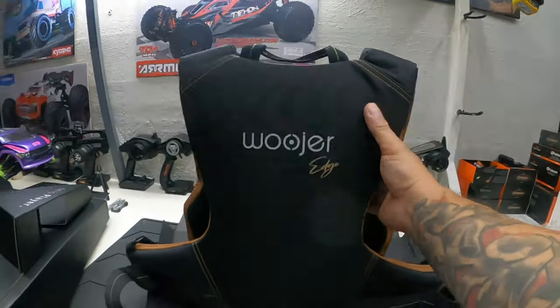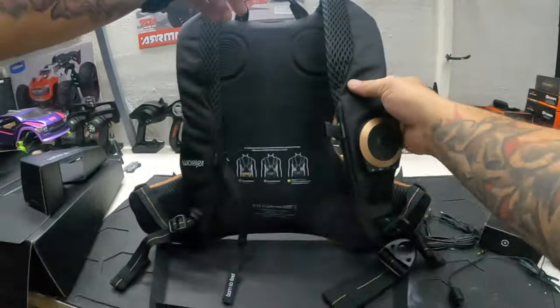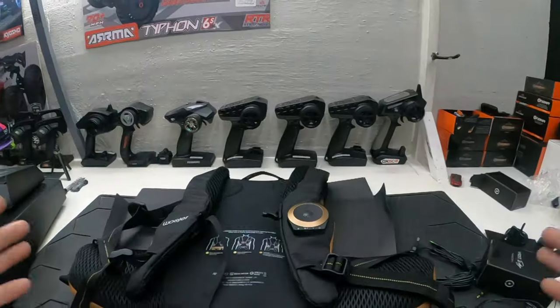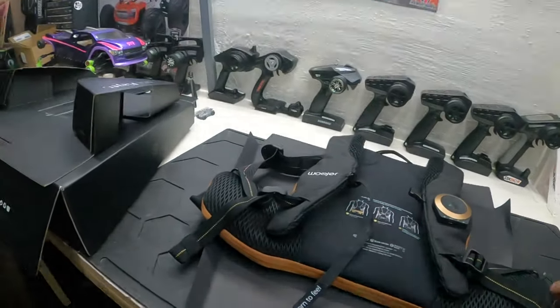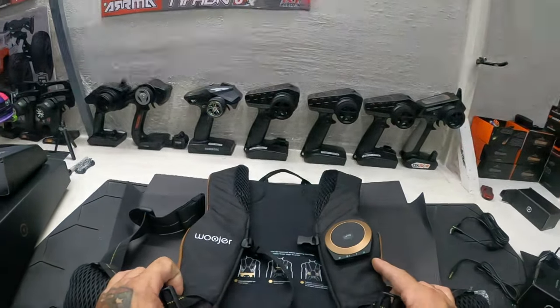Yeah guys, the Woojer Vest Edge is pretty dope. Gamers got to get this. It works for pretty much everything, from what I was reading — not just reviews but also the actual website, which is where I bought it from.